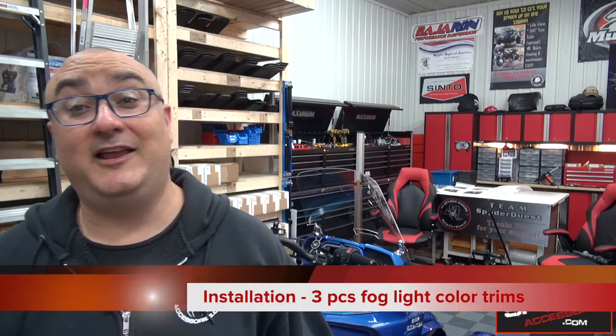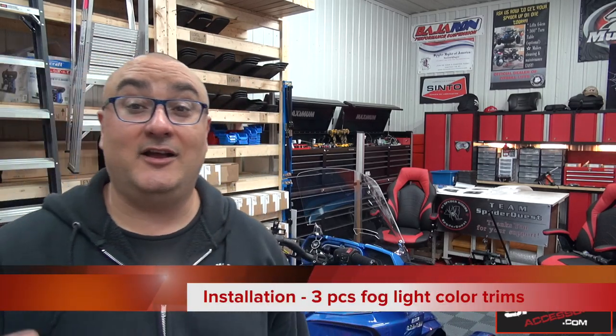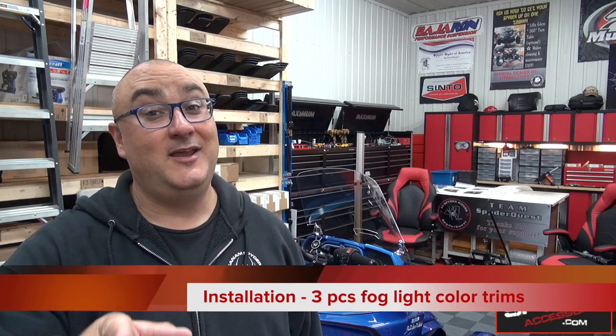Hey guys, my name is Pierre from CanAmSpiderAccessories.com and welcome to the Spider Shop. In today's video we're going to be doing the installation of our new accessory — it's actually an old accessory with a new twist. It's the F3 Foglight 3-piece color match set.